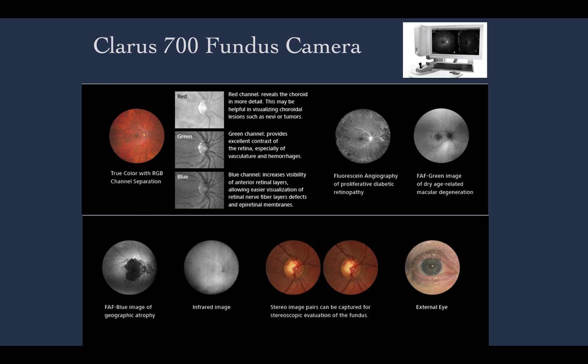On the right top of your image you may see the hardware of this machine, and in the center of the slide you may appreciate the most important types of imaging modalities with this camera. It is a wide-field camera of about 130 degrees with one image, but with montage you can reach up to 200 degrees.